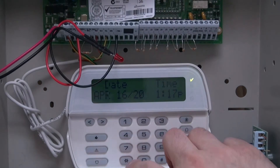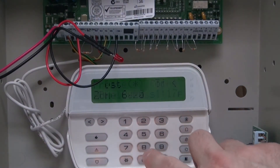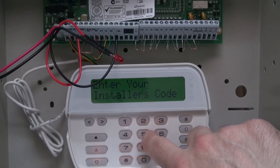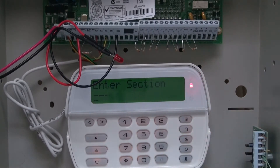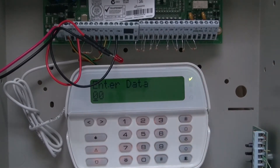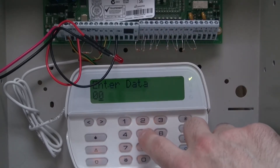So what we're going to do is press star 8, then the installer's code — hopefully you know it. Mine is 5555, which is the default. And to get into PGM, we're going to enter 009.